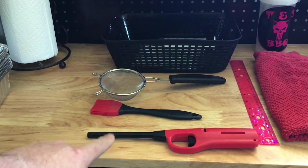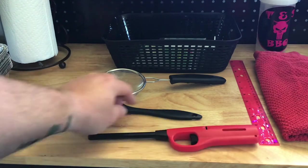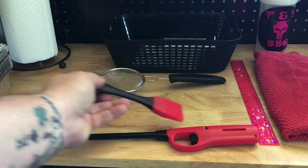Lighters — only a dollar, picked this one up at Dollar General. Brushes, if you use them, a dollar each at Walmart.